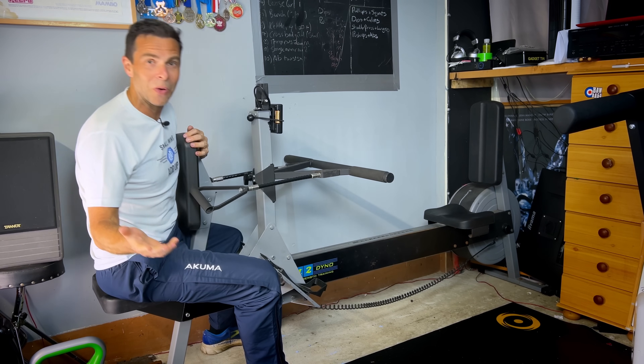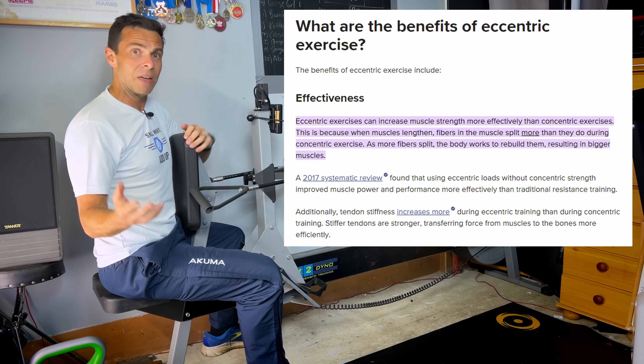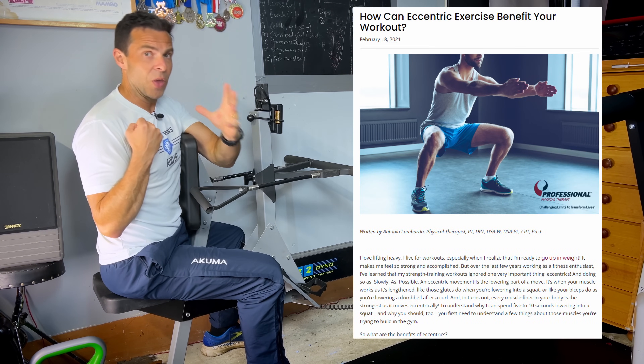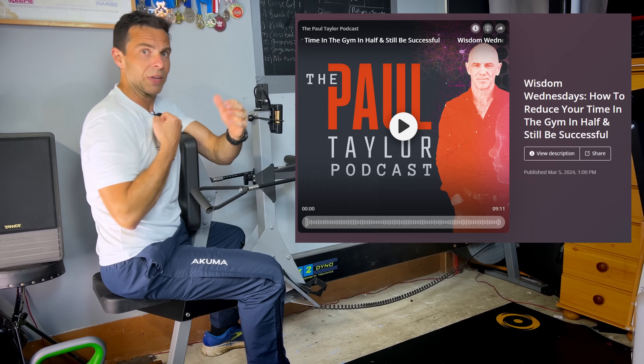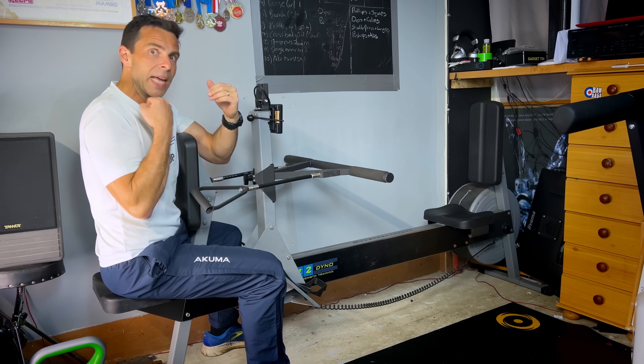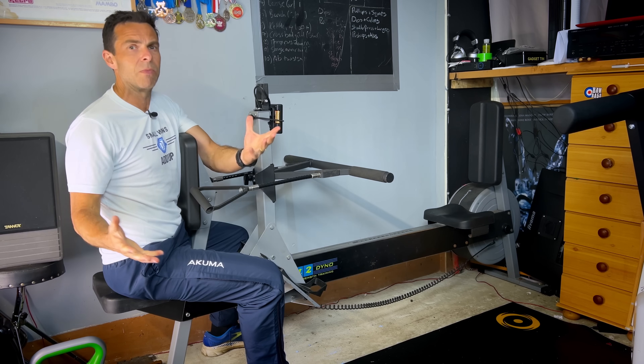...is hugely important when it comes to adding strength. Lots of papers say the upward phase is only about a third of the importance — it's the down that really gives you time under tension. One second up, two seconds down for any kind of strength move is the gold standard for building muscle.